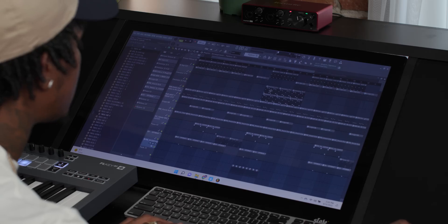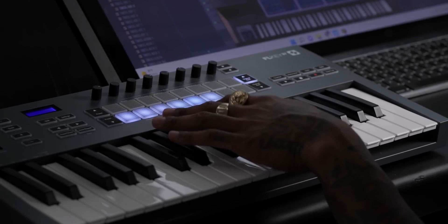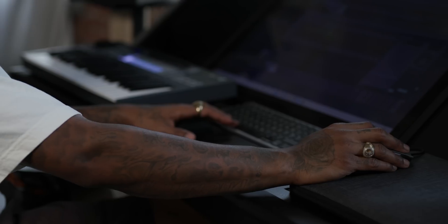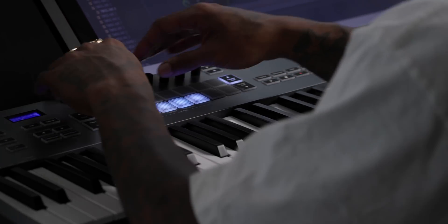So it sounds pretty much done to me, but it's never enough for me — and I know a lot of producers out there can relate. I will go in and add some counter melody. So I found some strings. Another thing I love about this FL key is the mixer — turn my volume up and down with these knobs on the top.